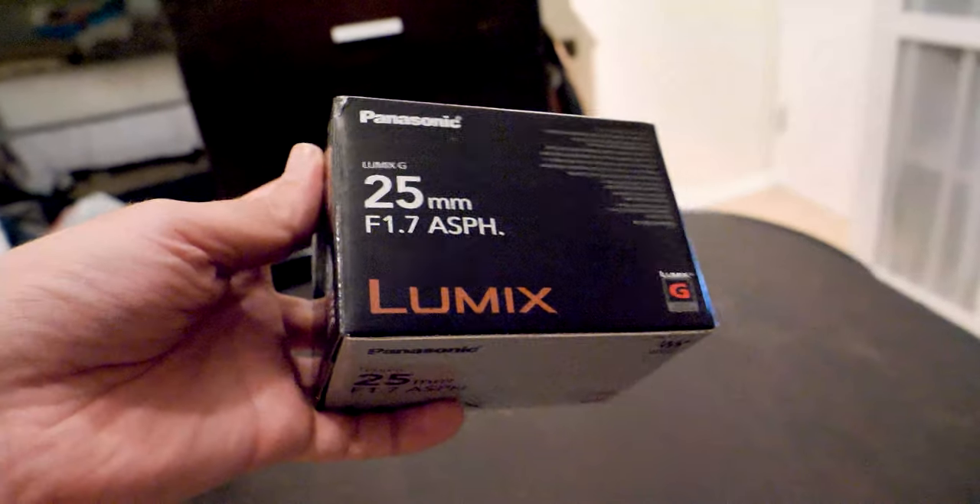I just got an idea. I just bought the 25mm 1.7 Lumix. Here's the lens itself. The standard lens that I shoot with has a 2.8 aperture, which doesn't let as much light in compared to this new 1.7 aperture.